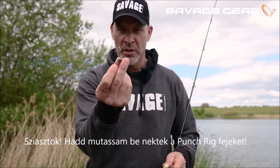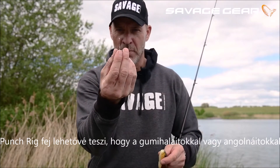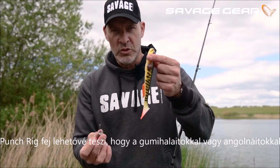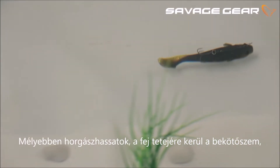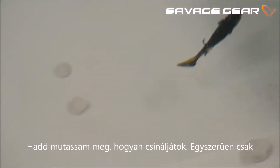Let me show you the punch rig head. The punch rig head enables you to fish your shads or your real eels deeper, and with the attach point at the top of the head, let me show you how to do that.